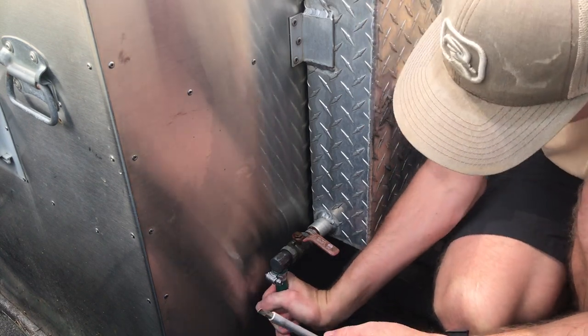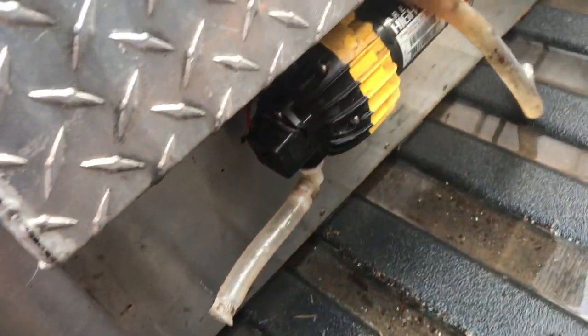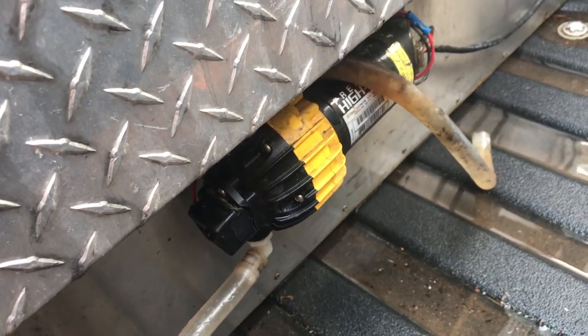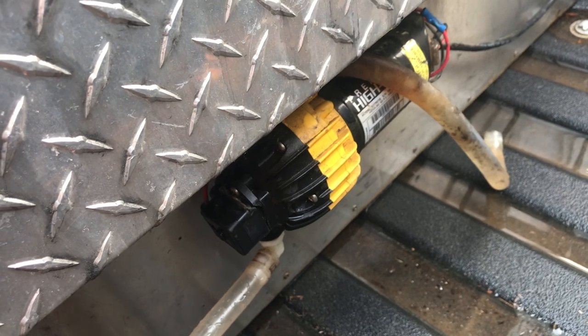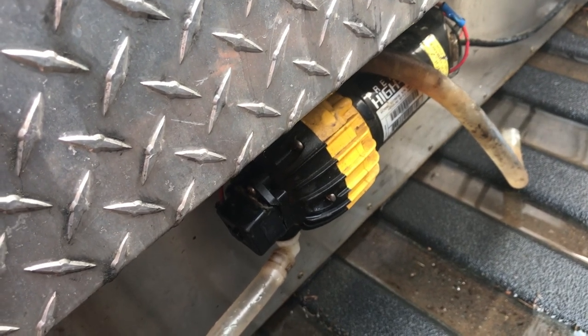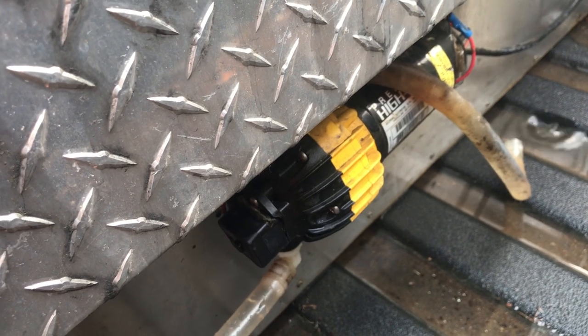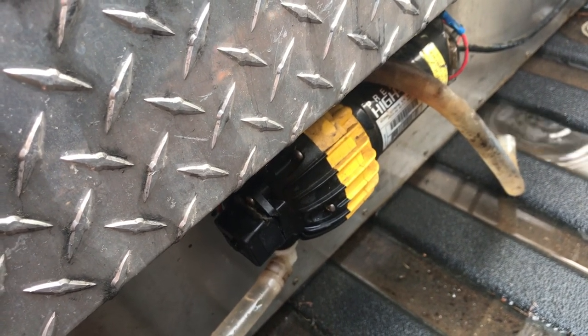There we go. Put the cover back on and I'm going to remove these hoses as well, just get them out of the way. I'm going to leave the pump so if I ever sell this box I can tell them the pump's there, it needs to be replaced, it's easy to get to. They'll be able to know where everything's at and hook it up the way they need to.